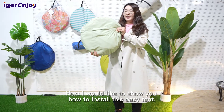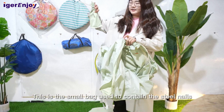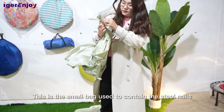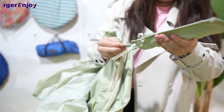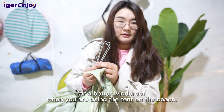Next, I would like to show you how to install this easy tent. This is the small bag used to contain the steel nails for a better anchor when you are using the tent on the beach.